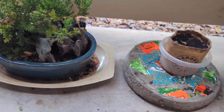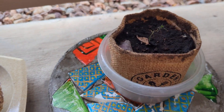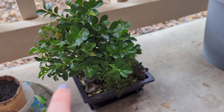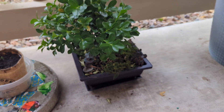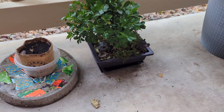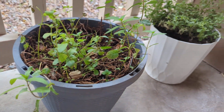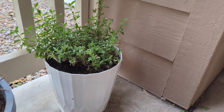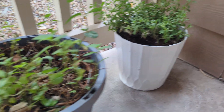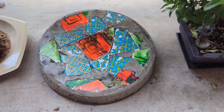Over here this is a bonsai, and this here is a bonsai I started from seed — it's just a little sprout. And this is another bonsai; this one I bought — a boxwood tree from Home Depot. This is some mint, and that's another flower we bought that lost its blooms.